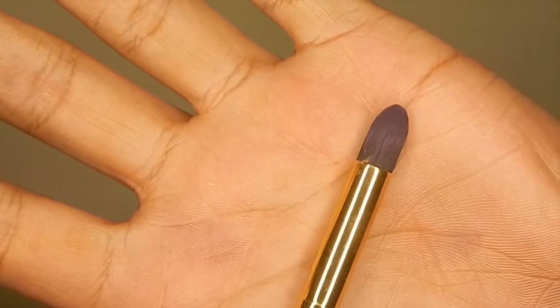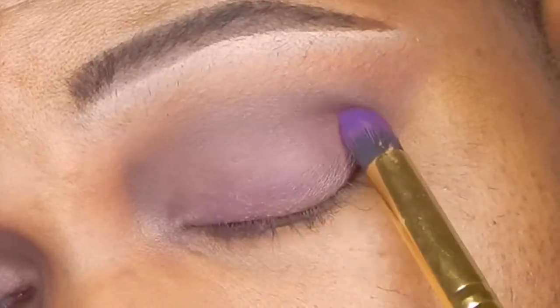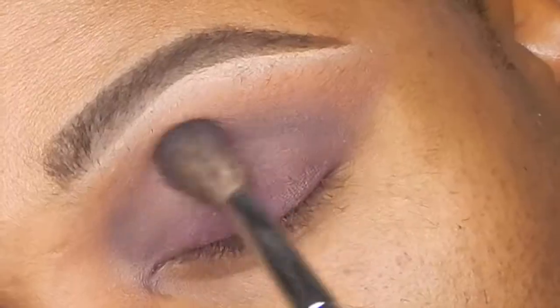Moving on, I'm using the No. 9 Emacs Design brush — this is like a pencil brush — and using an even darker purple, applying that in the exact same spot, more focused on the eyelid than anything else and in the crease area.